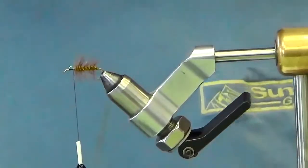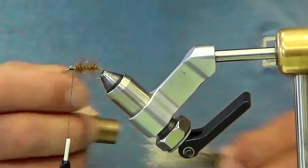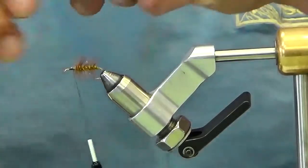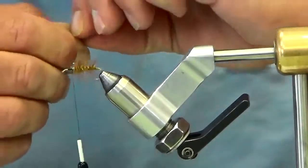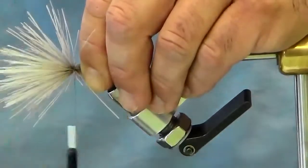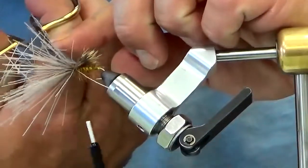Now you're ready to put in the wing. I've already taken some deer hair, cleaned out all the underfur, and stacked them in my stacker. You're going to basically measure about the length of the body, tie in the wing section, and make a couple wraps to secure it. Before you let go of the wing, it helps to cut away the tag ends of the deer hair.